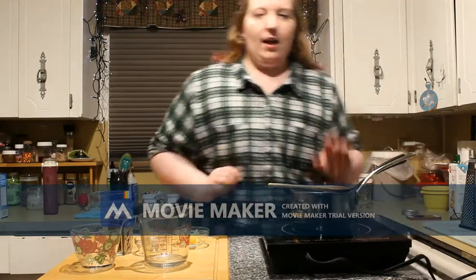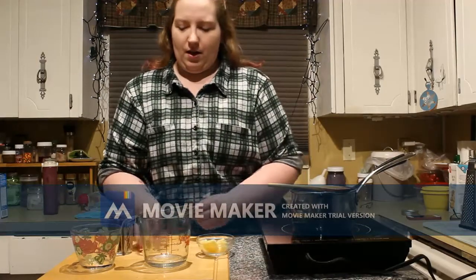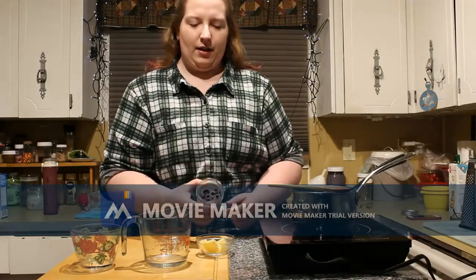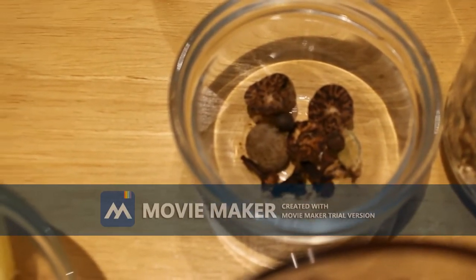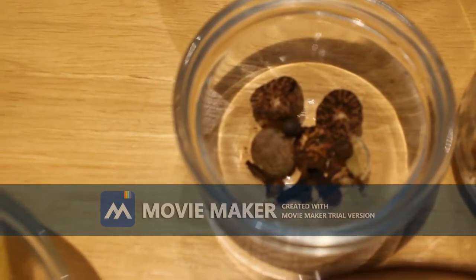This will come up to a boil quite quickly. As soon as your mixture does boil, you're going to put in fresh sliced ginger, your mixture of spices, and a couple of cinnamon sticks. So in here we have two nutmegs cut in half, four cloves, a cracked cardamom pod, and two small allspices.